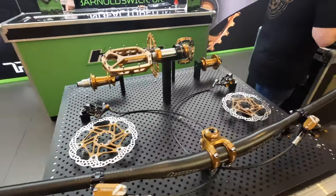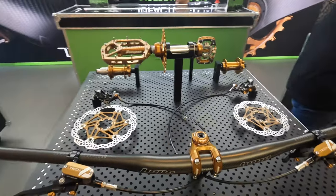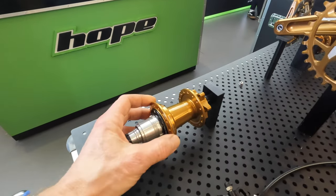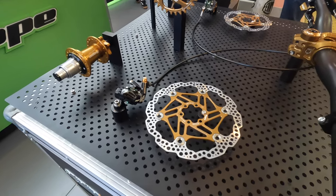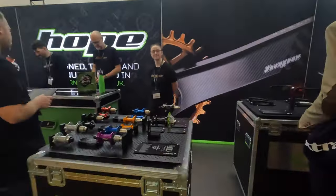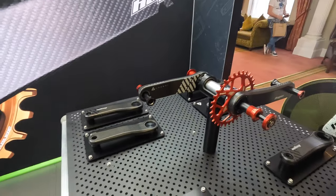Here's the full suite of bronze components — clearly taking a share of the colorway market. The Pro 5 brakes and floating rotors are also coming in that new bronze color.